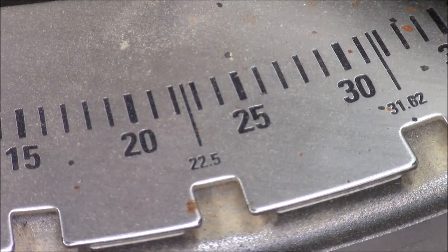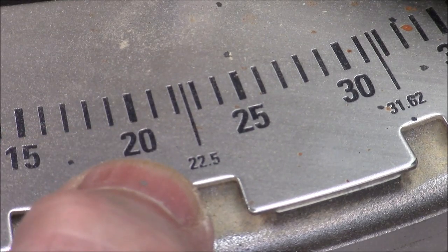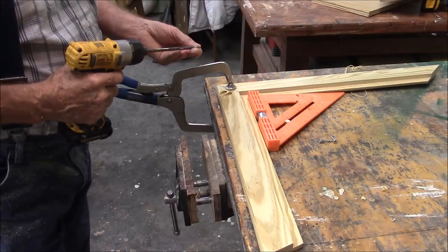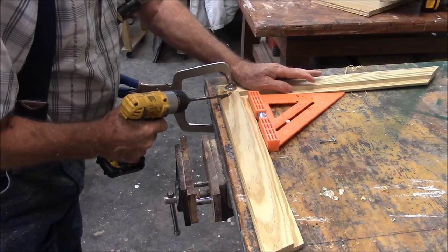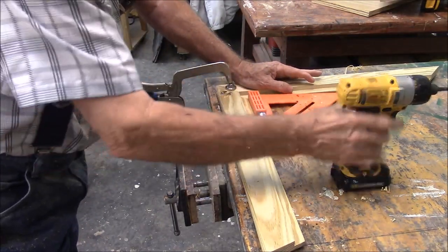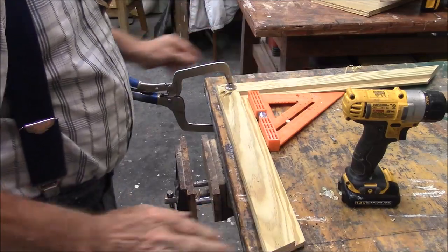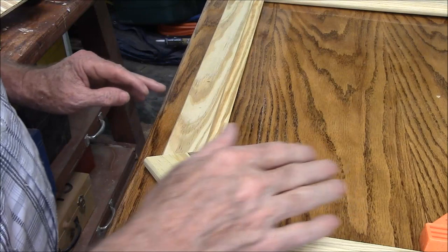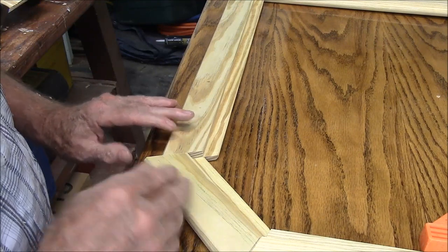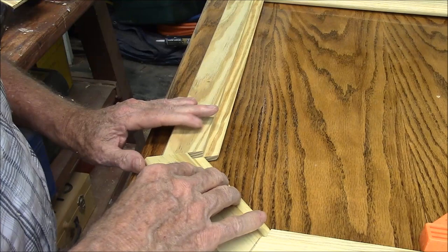When I say twenty-two-and-a-half degrees, if you've ever noticed, there's a twenty-two-and-a-half-degree detent in your chop saw. There's also a thirty-one-sixty-two, which is used for crown molding. What I'll do is keep the other corners square as I go, and then I can adjust the angle of the last one to make it all fit. The other three corners are square, but when I get down to this last one, these two forty-fives are a little off, so I can walk it in by taking a little off.